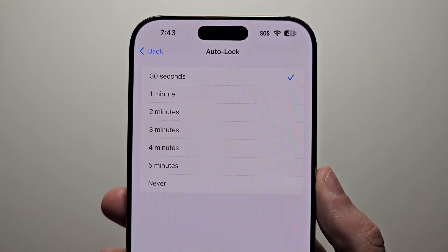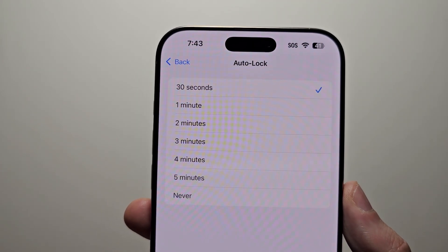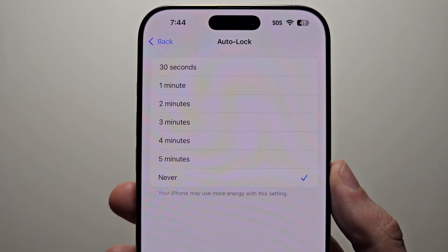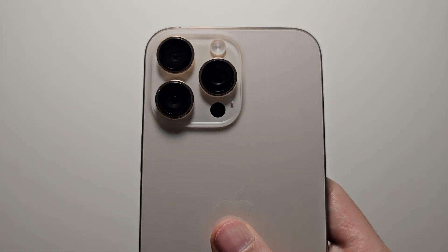By default it's on 30 seconds. Now if you're looking at the screen, it's not going to turn off. But I still prefer doing more — we'll do 5 minutes. You can go all the way up to Never, but the thing about this is if you forget to lock it, it's going to drain a ton of battery.